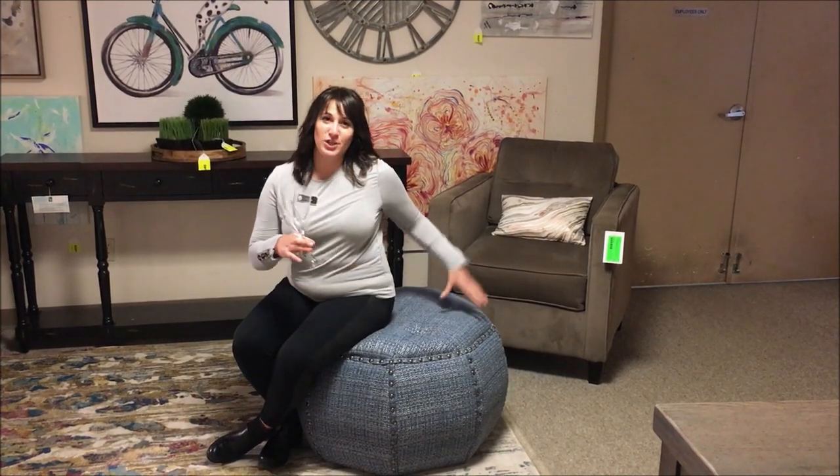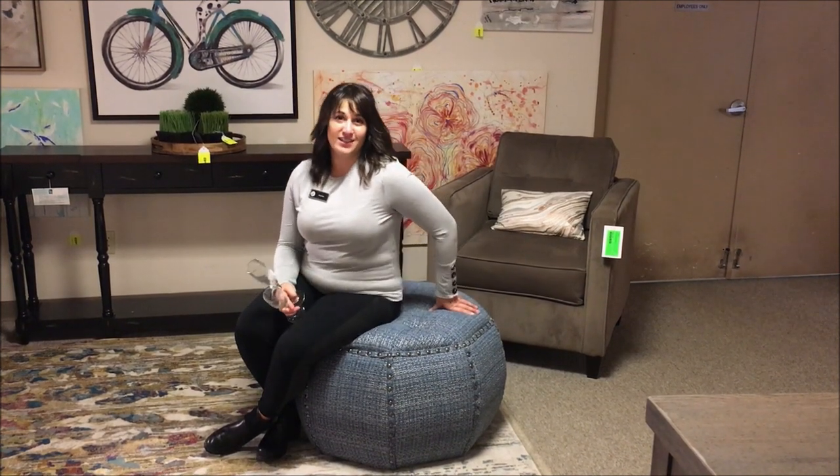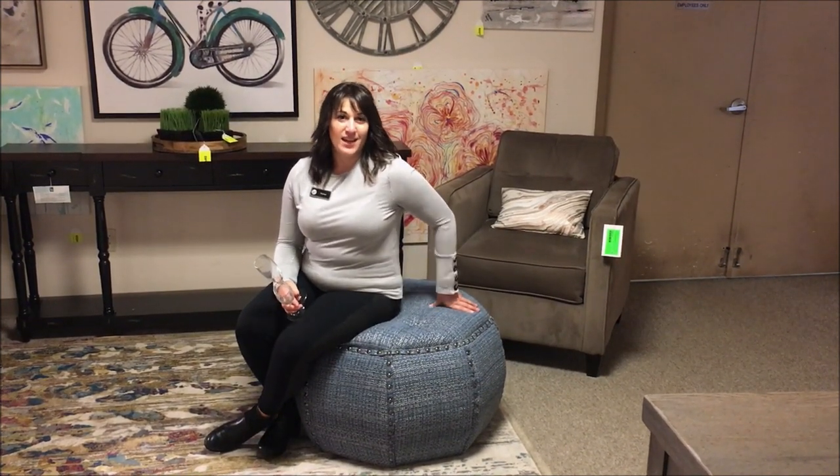When the party moves to the living room, you might need some extra seating in there too, like this pretty ottoman that I'm sitting on. It's actually comfortable and adds a little flair to the space.